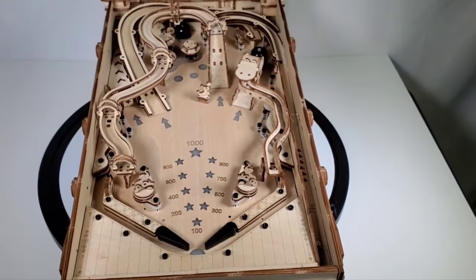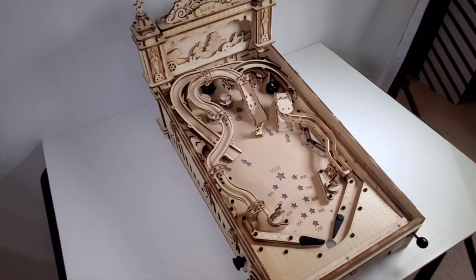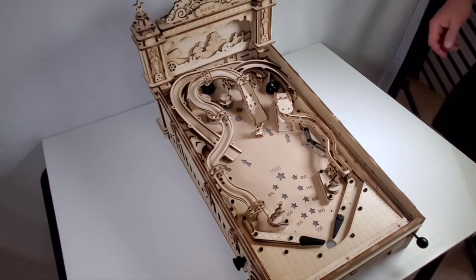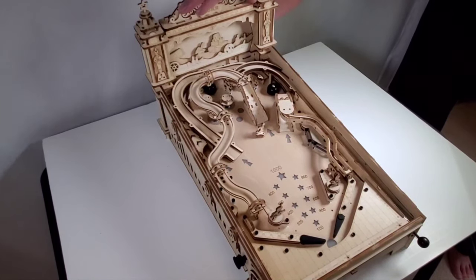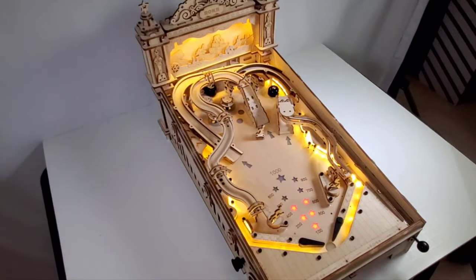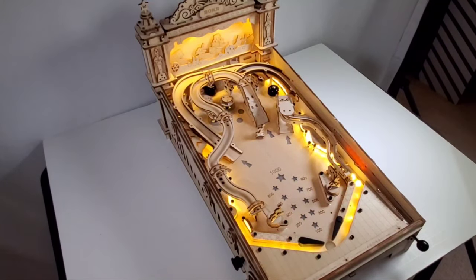I know you're dying to see this thing work so let's get it all set up. This isn't going to be the easiest thing to film, but in order to get the lights to show I'll turn this down a little bit. One thing I don't like about it is there's no on and off switch. The switch you saw earlier is underneath and that's to turn off the music if the music starts to bother you. So what you do is just plug it in and when you do it immediately turns on. Now it's not very loud but you can see the lighting is really good.